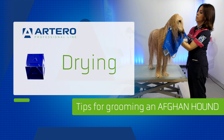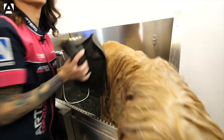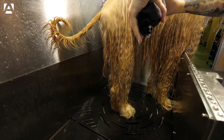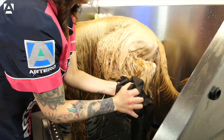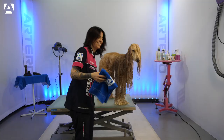Remove as much water as possible. We'll be using an Artero ultra-absorbent cloth to accelerate the drying process. Once a lot of the water has been removed, we'll go over to the microfiber towel to finish off, reducing any excess moisture.